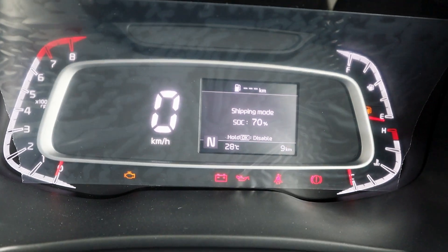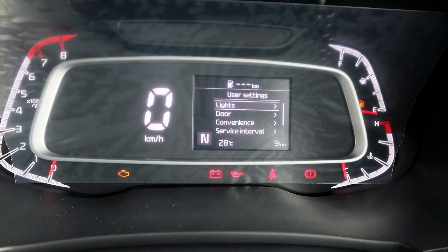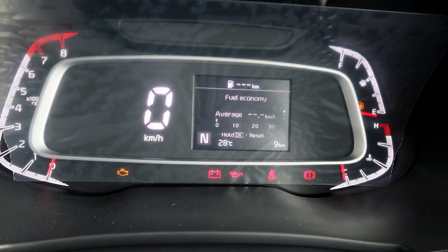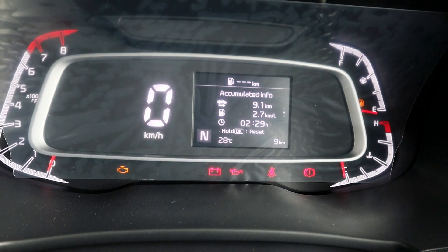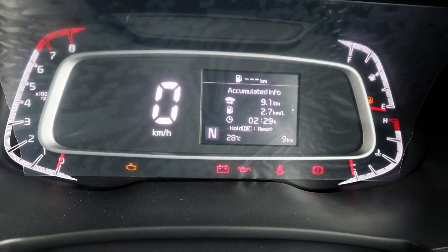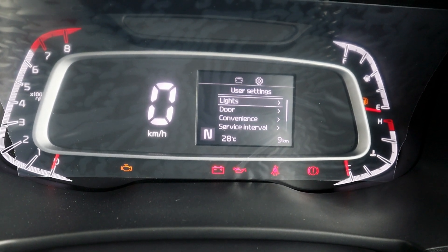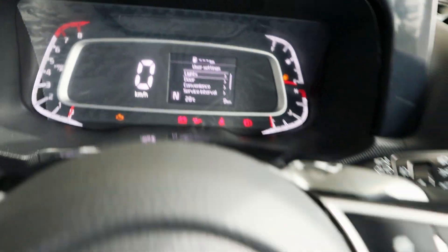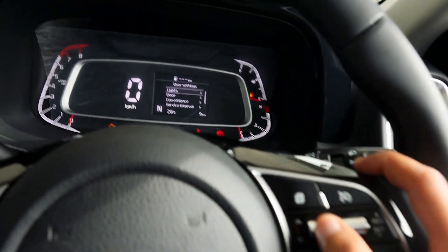There is also a MID display here where on the right side you can get various information such as the car's average fuel economy. You can also see the light controls here, which you can control from the steering wheel.